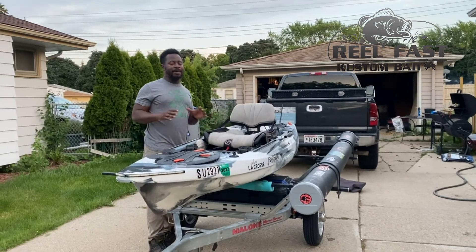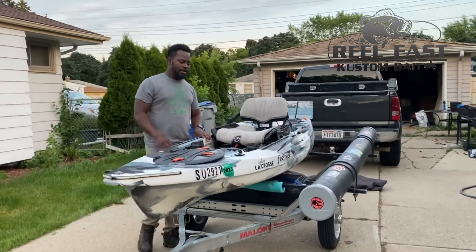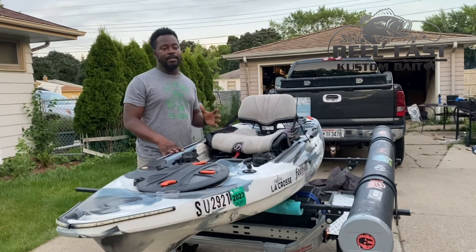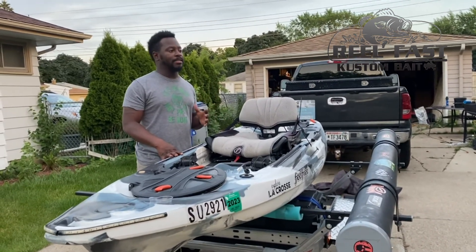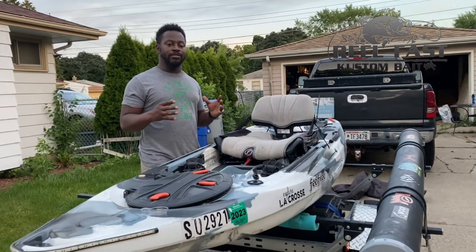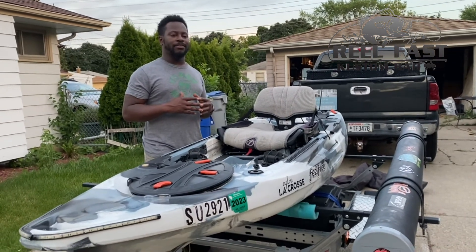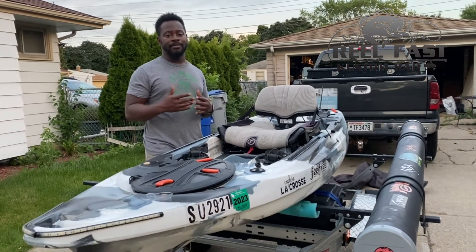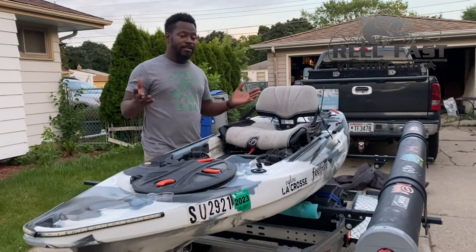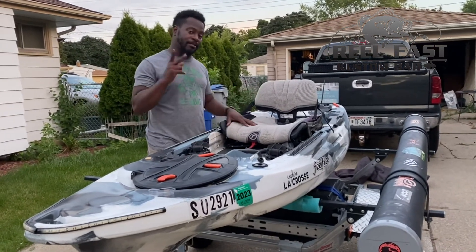I pretty much got everything situated and loaded in my cargo under the kayak. I did want to test everything to make sure my lights are working. This time of year you want to get out on the lake by at least 4:30 and be out there waiting so you can actually fish. The tournament starts at 5:30, so it may take me a little bit of time to get to my spot, scope out a few things before I actually fish. I'm going to finish loading this up, drop the seat, put my cover on, and we're done.